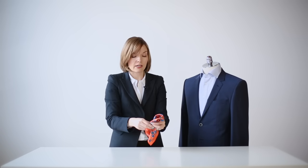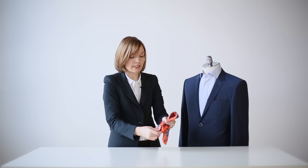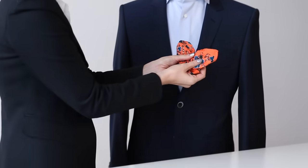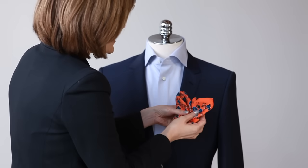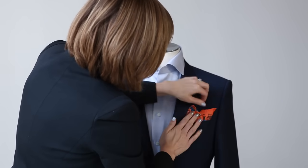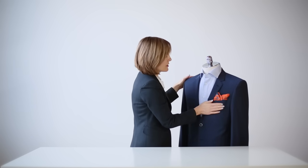Or you can take the tail and fold it up so that you actually have a poof and a peak together, which adds just a little bit more flair and personality to the whole look.